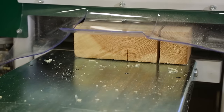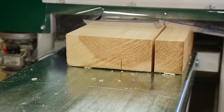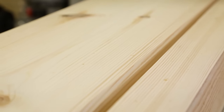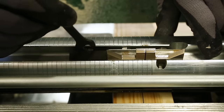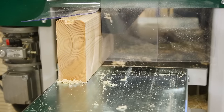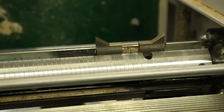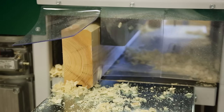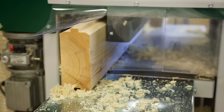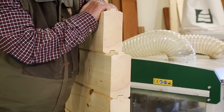The SH410 is ideal for machining large dimensions. Start with dimensioning and planing the timber, then mould one side. Change moulding knives and mould the other side. In this case, the result is sturdy plank timber.